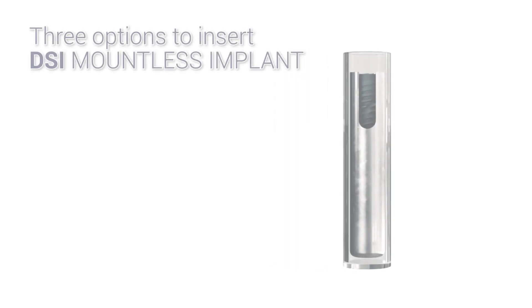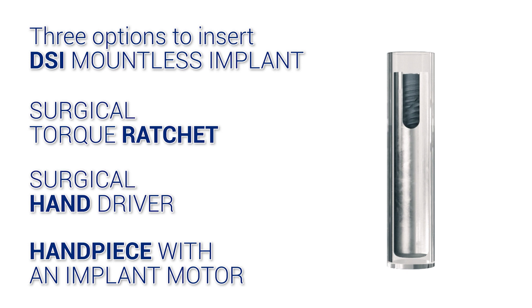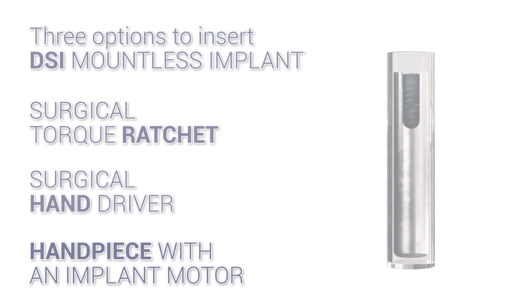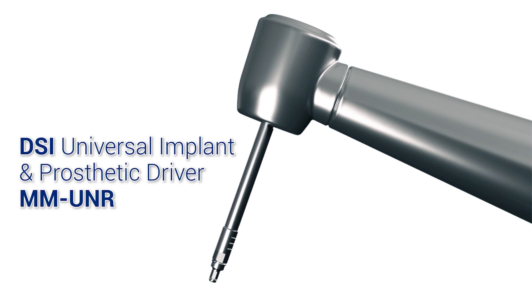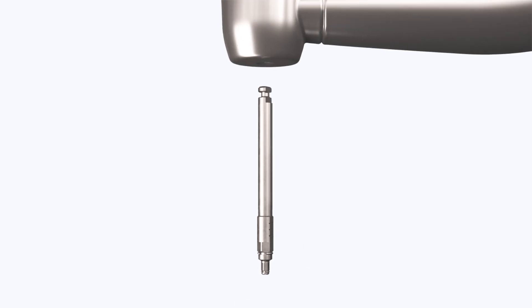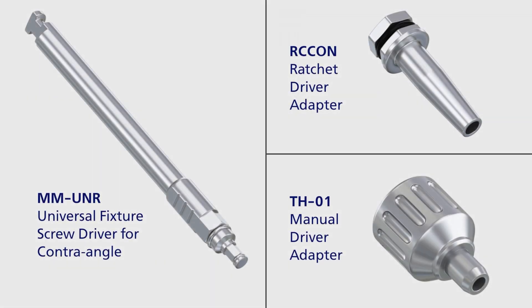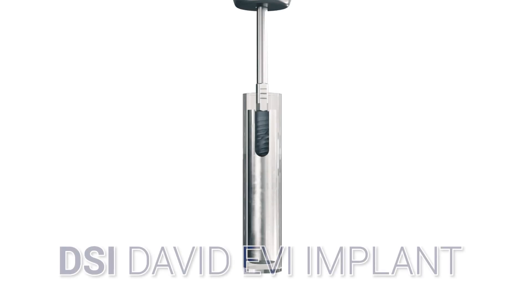With the David EVI Implant, you have the freedom to choose the insertion tool according to your preferred protocol — it could be a torque ratchet key, surgical driver handle, or implant motor. We recommend the DSI UNR Universal Implant Prosthetic Driver, which combines all those options and even more. After placing an implant, you could use it for a cover screw or healing cap without changing the driver.